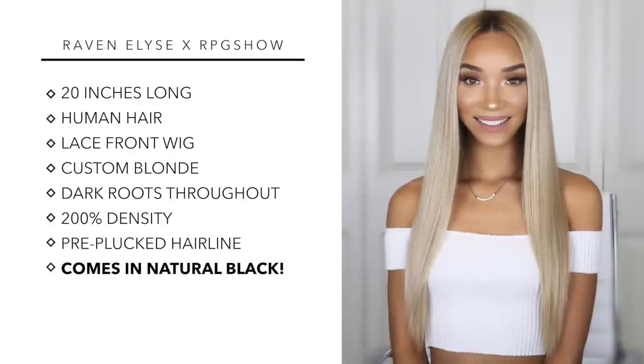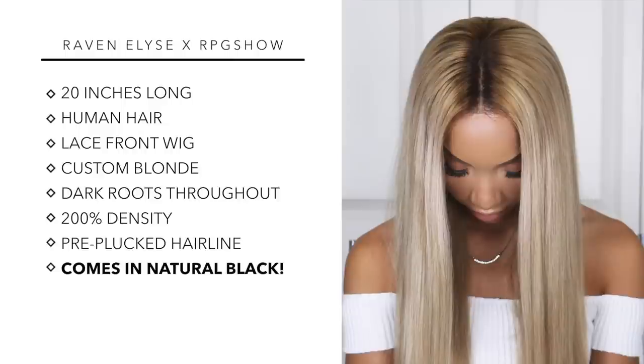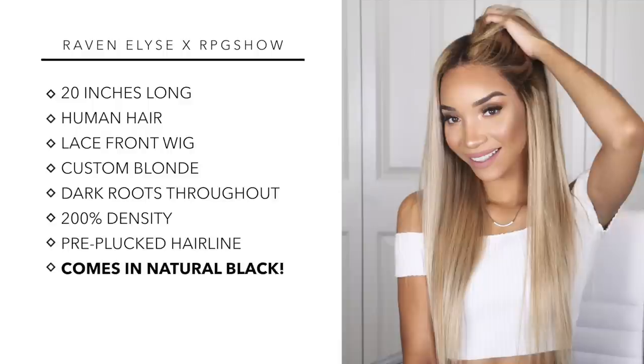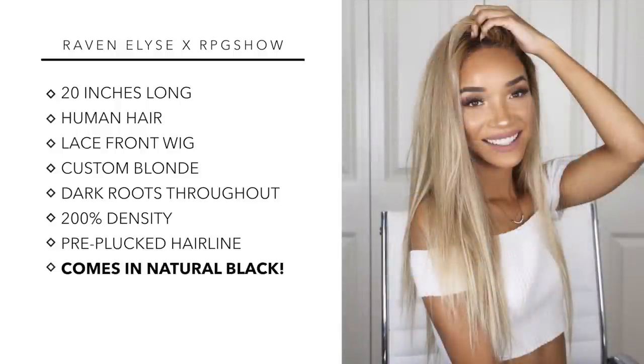Real quick, here are the specs: this is a 20-inch human hair lace wig with a custom blonde, light beige blonde color with brown roots. The hair is rooted throughout the whole wig, so no matter where you part it you'll see the roots. It's a 200% density wig, meaning there's twice as much hair as the average wig. It also features RPG Show's new pre-plucked hairline, which makes the front look so natural and makes it really easy to apply. If you don't want the custom blonde color, you can order it in natural black and save $30.